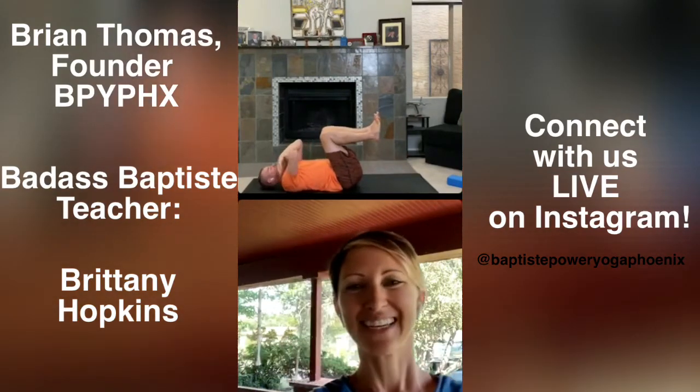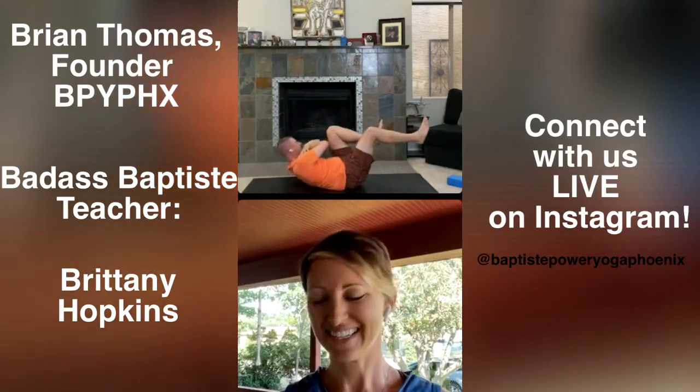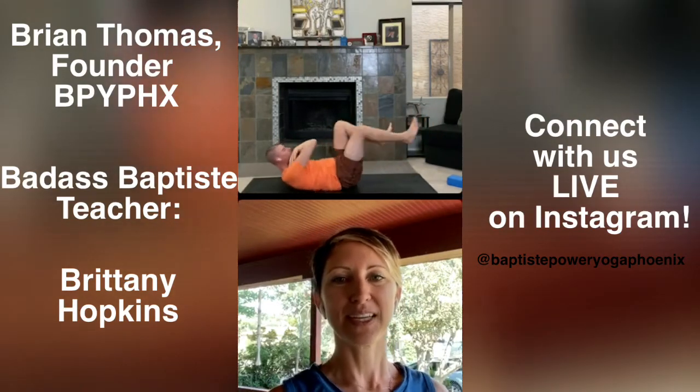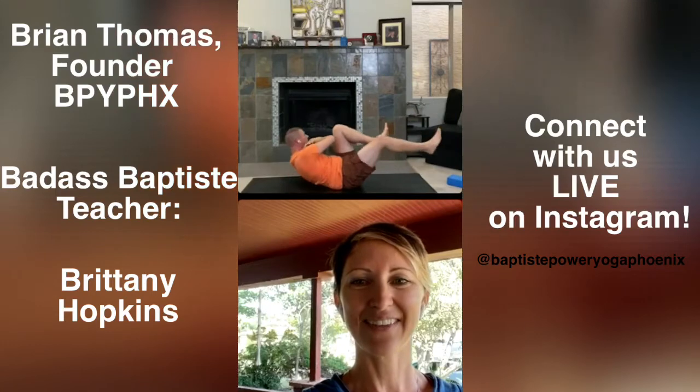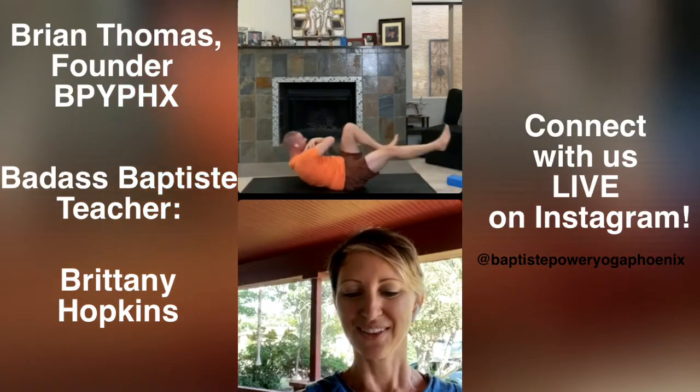Knock your knees in towards center for just one breath in, one breath out. A little bit of core — yogi bicycle sit-ups. Bring opposite elbow to opposite knee for 30 seconds. Ready or not, go. Feel the foundation of this pose — get both sides of the low back and the back of the pelvis down. You've got 15 more seconds. Breathe on purpose. Pull the belly to spine for ten, nine, eight, seven, six, five, four, three, two. Get even on both sides and hug your knees in.